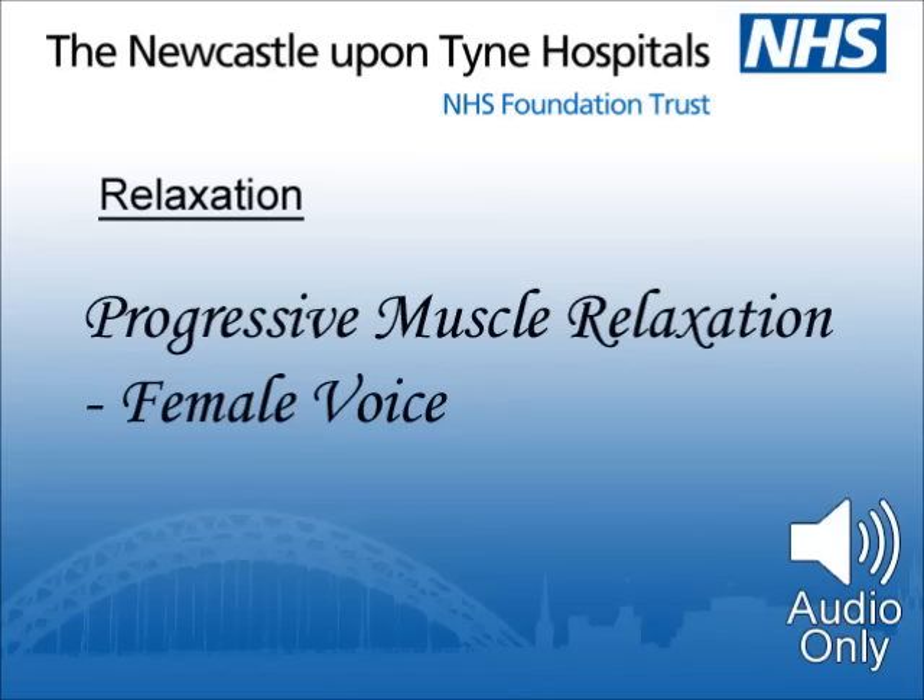We will start with breathing. Make yourself as comfortable as you can. Let your breathing settle down and observe its natural rhythm. Follow a natural breath out, making it a little longer than usual. Then let the air in. Let it gently fill your lungs, and breathe out slowly releasing your tensions with the air. And now, let the breathing take care of itself.